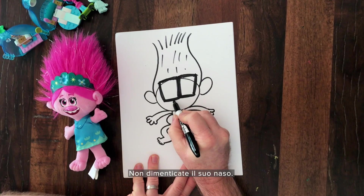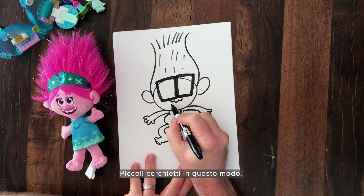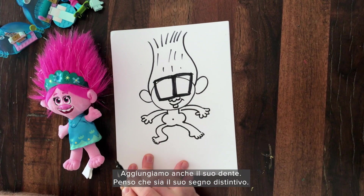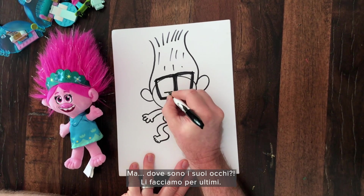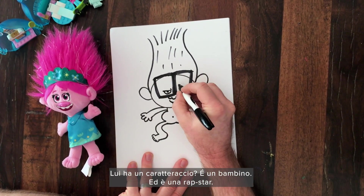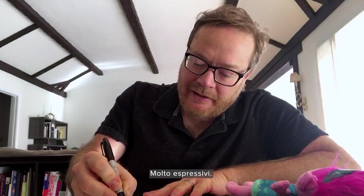Hold me daddy. Don't forget his nose — it's three little circles, just like that. And a little tiny mouth. Give him this little tooth; I think that's pretty specific to him. But where's his eyes? I leave those to the last. He's kind of got some attitude — remember he's a baby and he's a rap star. Give him a little attitude. Little eyes like that. Little pupils. Very expressive.